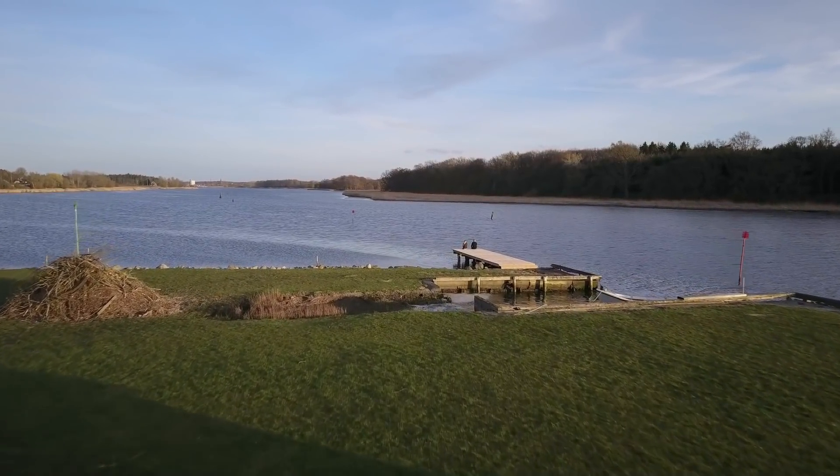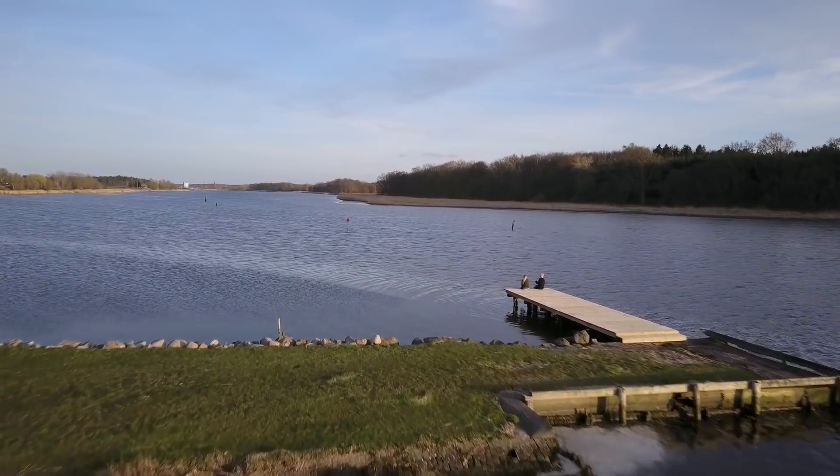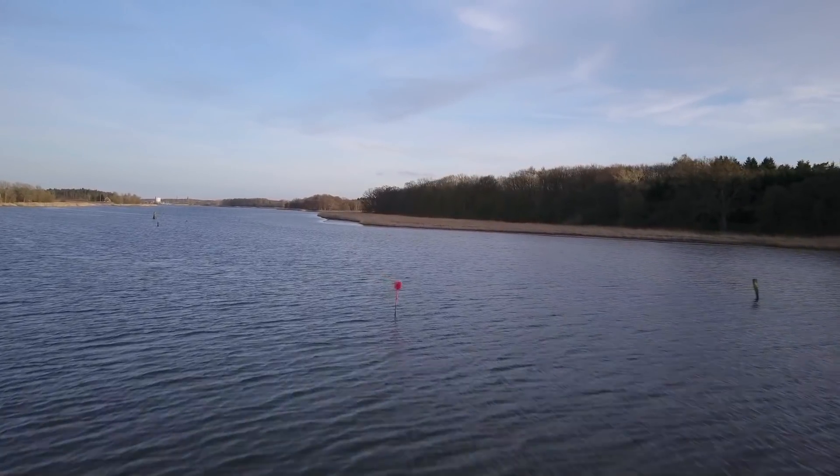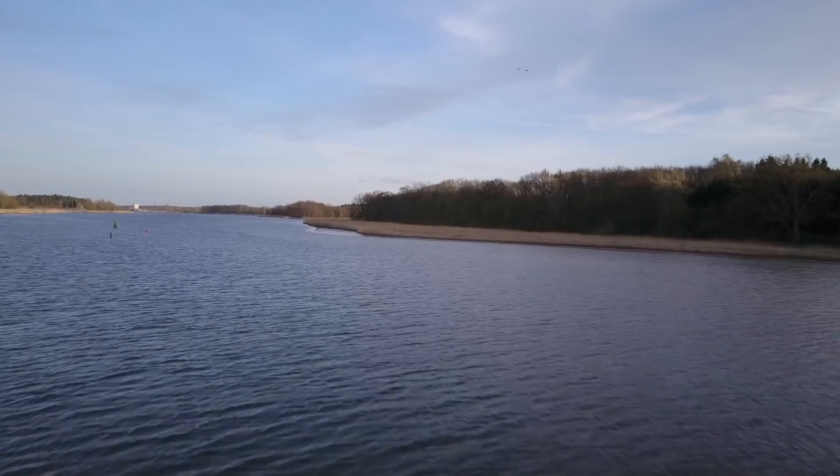Mavic in sports mode is very fast, so make sure you have plenty of space when you're going to test this function. You also need to be aware that obstacle avoidance is not available during sports mode. Flying close to the ground or sea level is not recommended because Mavic will drop altitude if you accelerate fast.